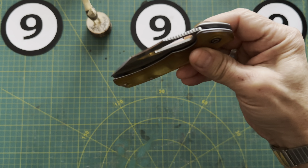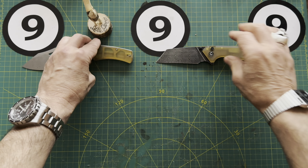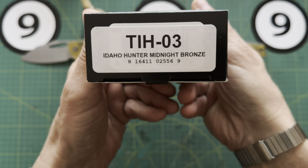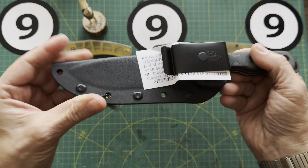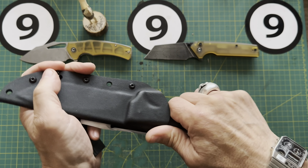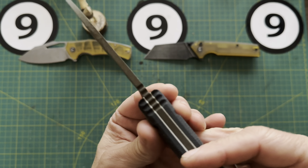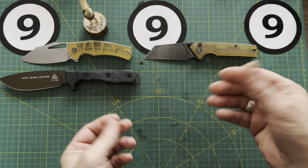Here's the second Civivi out of the big box of blades — that's the C23017DS1. It's got the same type of pouch and the same Ultem scale material. Another good-looking knife with flush screws and deep pocket carry. The whole clip is recessed down into the scales. Another flipper — and this one's on bearings as well. It's a liner lock. Wow, that's smooth, really smooth. Very nice.